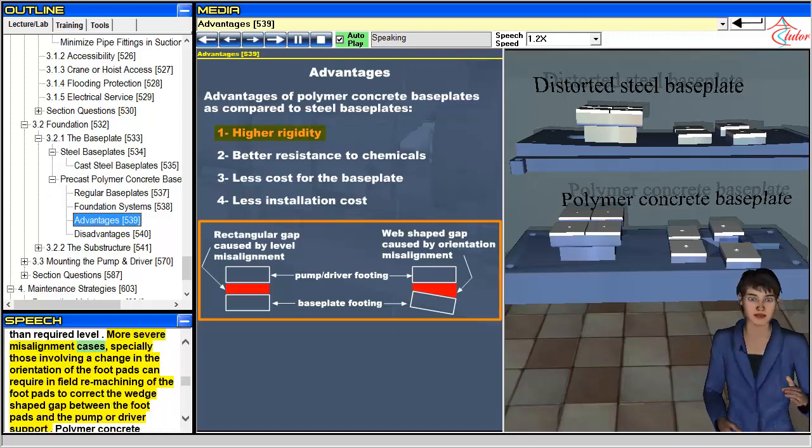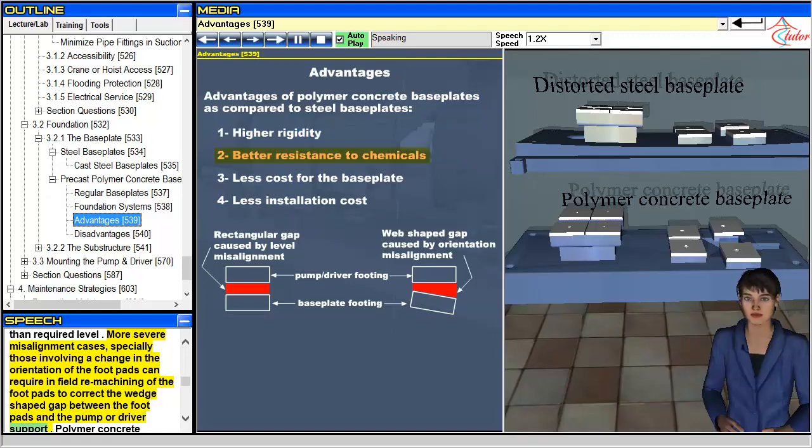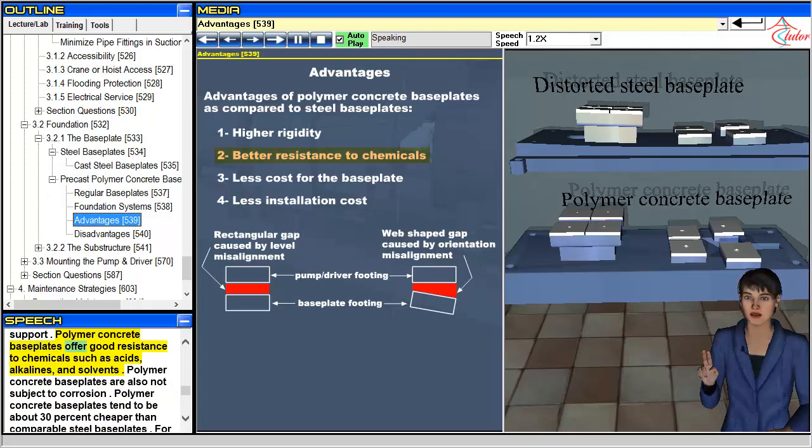More severe misalignment cases, especially those involving a change in the orientation of the footpads, can require in-field remachining of the footpads to correct the wedge-shaped gap between the footpads and the pump or driver support. Polymer concrete baseplates offer good resistance to chemicals such as acids, alkalines, and solvents, and are also not subject to corrosion.